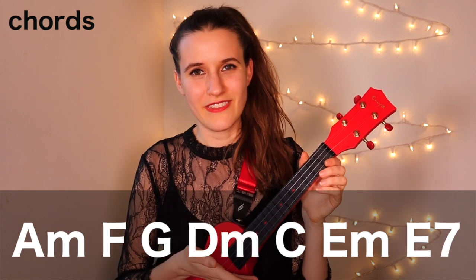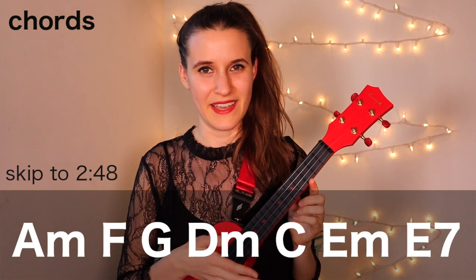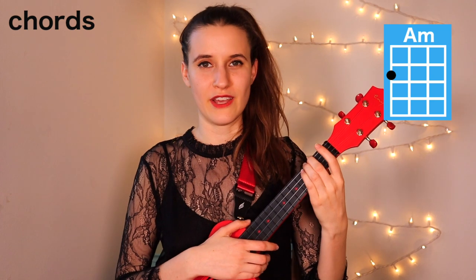We have seven chords in this song. They're all down below. If you already know them, feel free to skip ahead. Our first chord is A minor. You're going to put your second finger on the second fret of the fourth string. Here's A minor.